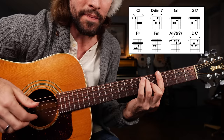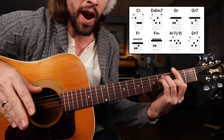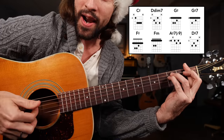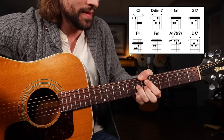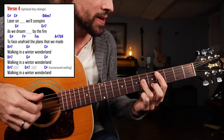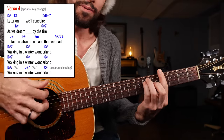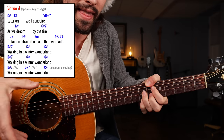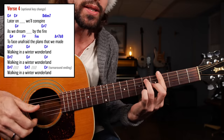As we dream by the fire — take your pinky off for G dominant seven. Then line number three of verse four: to face unafraid, G sharp to F sharp, the plans... F sharp minor, bar in the first fret, third fret of the A and D string — the plans that we made. Then A sharp seven flat nine. Put all that together with some rhythm: Later on, we'll conspire — diminished — as we dream, by the fire; to face unafraid; F minor, plans that we made. Then we're going to loop the same three lines three times, elongating them on the final repetition: walking in the winter wonderland.